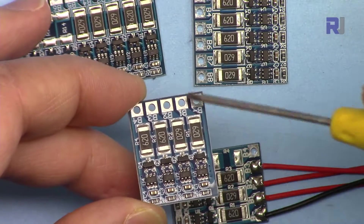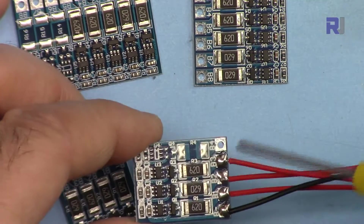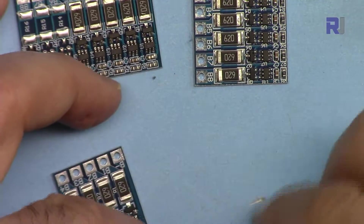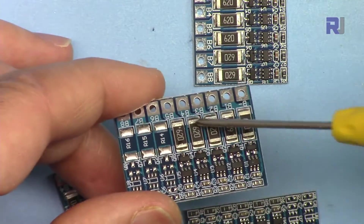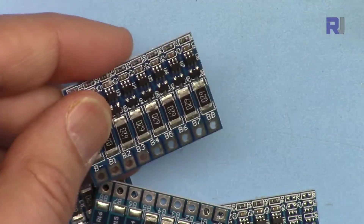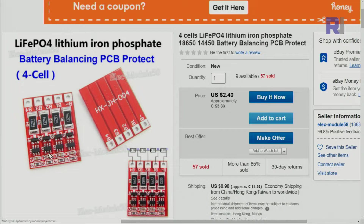Balancers are also sold separately just for the purpose of balancing. For example, this is a 4-cell balancer — you can see B4 here. And this one is for 3 cells. There are also 5-cell, 6-cell, and 8-cell balancers. You might see them in red color, but they are exactly the same chip with different value resistors to balance at a different rate.